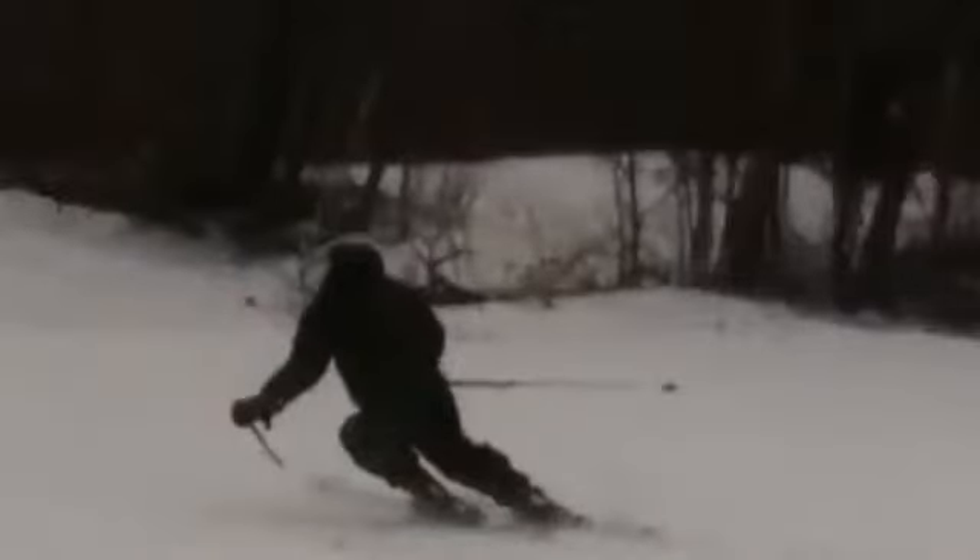Good looking turn there — we're well balanced, level shoulders, kind of hands out in the front. Long outside leg, short inside leg, looks like matching angles.